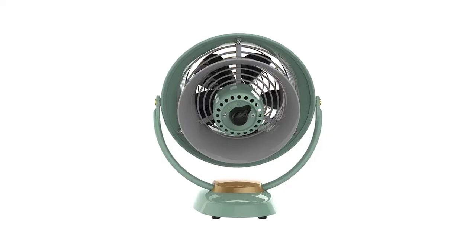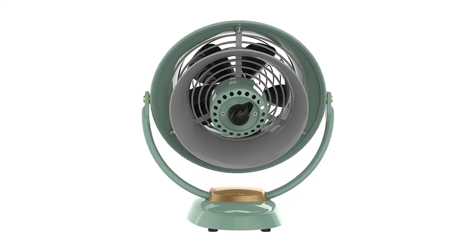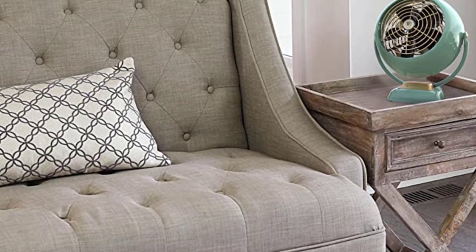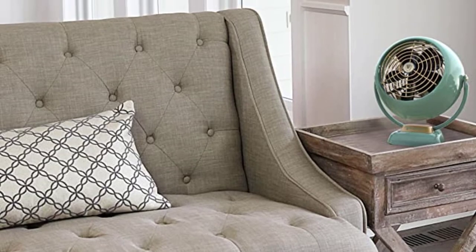Just plug it in — there is no need to assemble it, as it is composed of long-lasting metal construction. Take into account that this is meant to have a vintage vibe rather than being a genuine old fan.